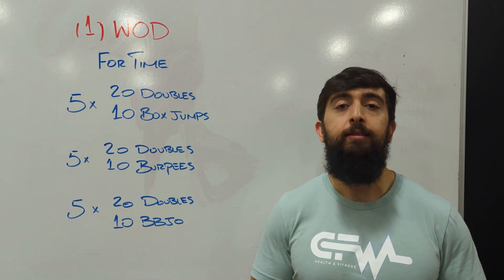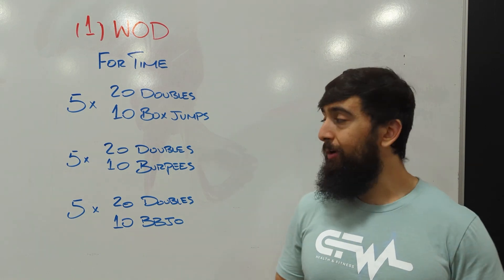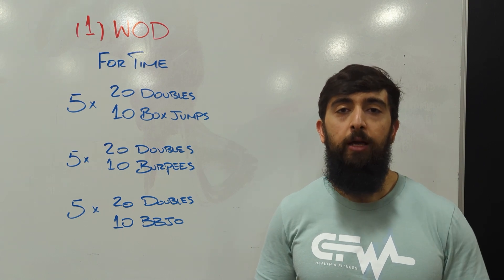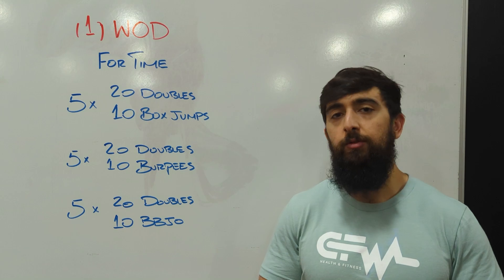Take extra breaks as needed because you've got a lot of jumping reps moving forward. Even with the burpees, you're going to jump a little bit at the top, so we want to maintain a good pace and good mechanics all the way across. Hope you guys enjoyed today's workout — we'll see you guys tomorrow for the next one.